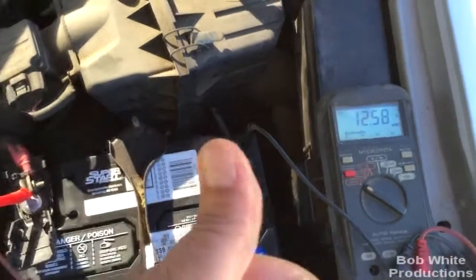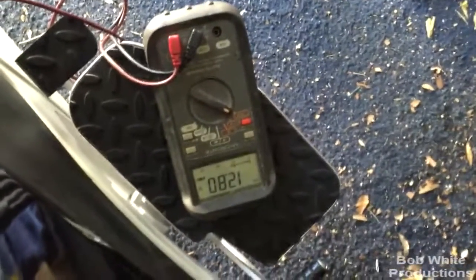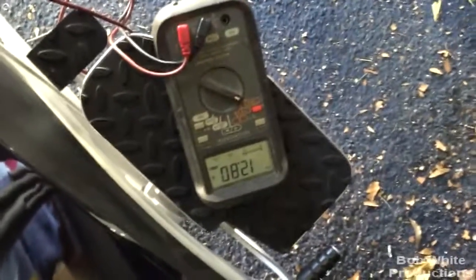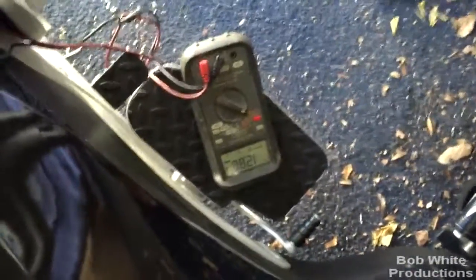Trust me, if I let it run for a while and drove it, it would be well over 13 volts fully charged. Now I'm going to measure my spider battery that's been sitting and see what it says. I'm reading 12.8 volts. If it was fully charged it would be about 13 volts, maybe a little more or a little less — basically reading about the same voltage as my car.